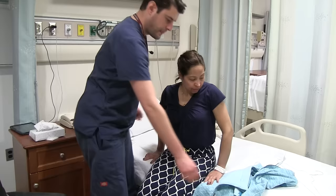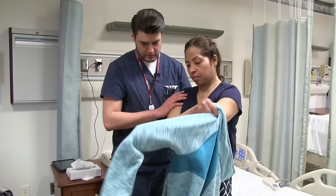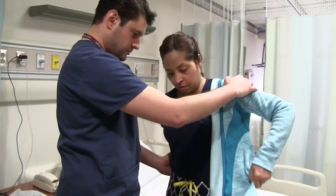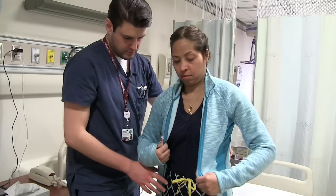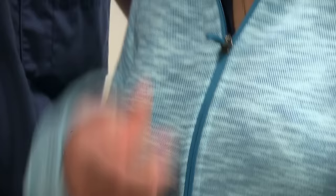Do you want to try doing your shirt standing up or sitting down? Standing up. Okay, stand on up. Good. Zip it up. Beautiful. And you can sit on down. And that's it — we're done with that.